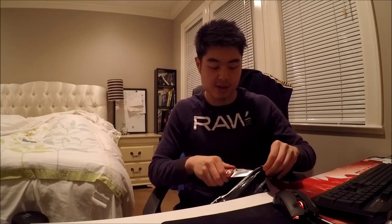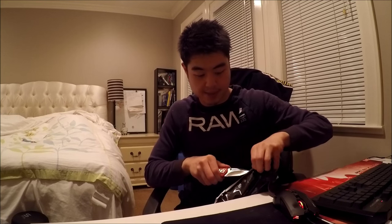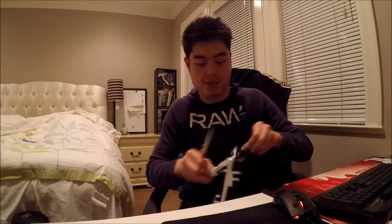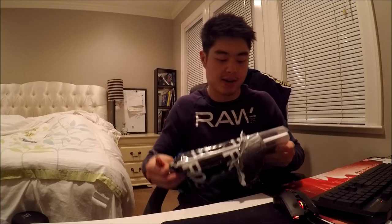Let's see what I've got and get started. I'm gonna get my trusty knife and open it up. Alright, so what do we have here? Got it open — there we go.